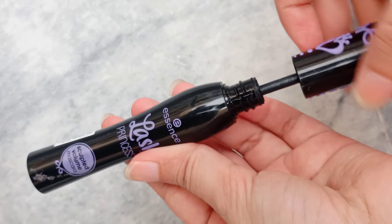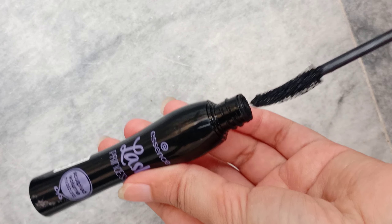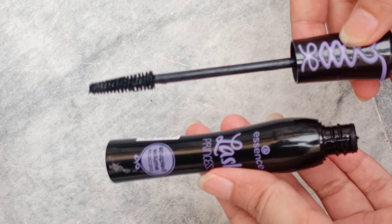This brush is a bit different from the Lash Princess mascara brush. The Lash Princess wand was curved, and this one is also a curved wand.